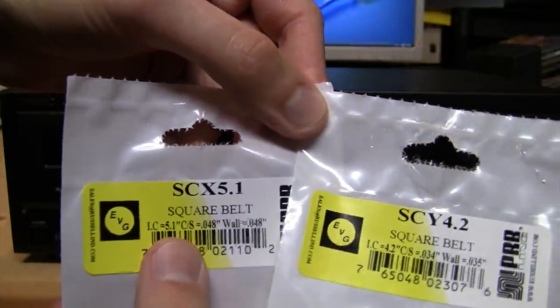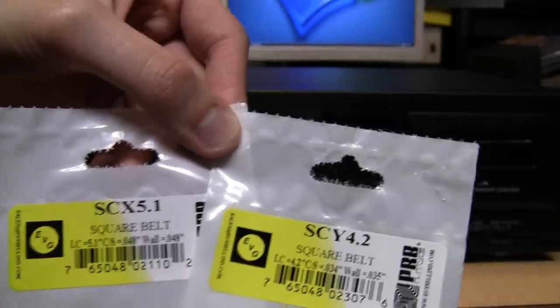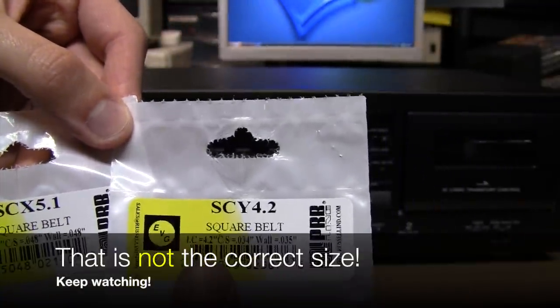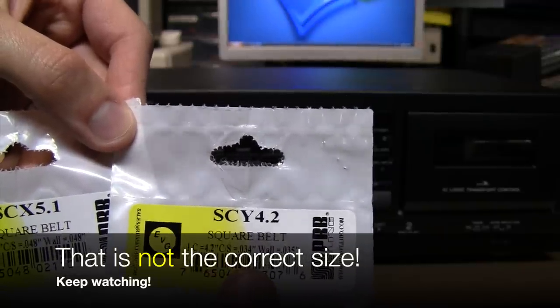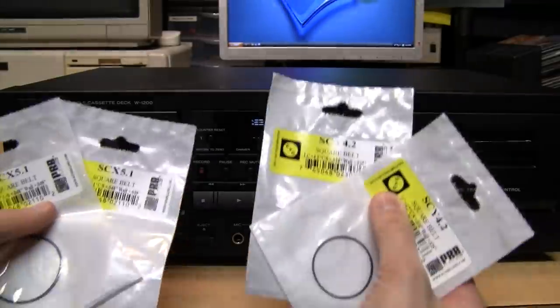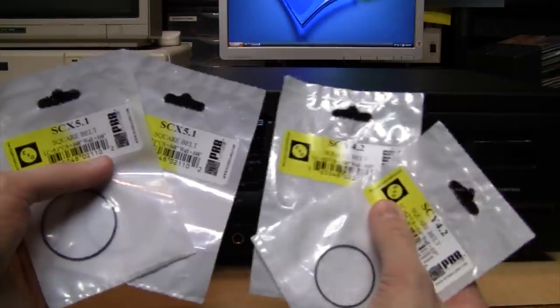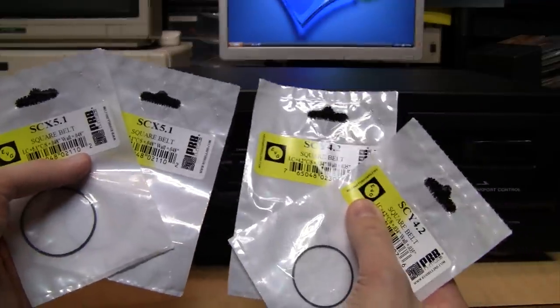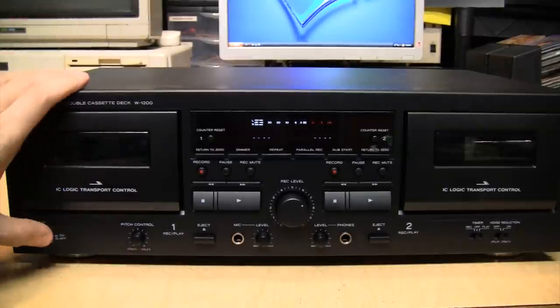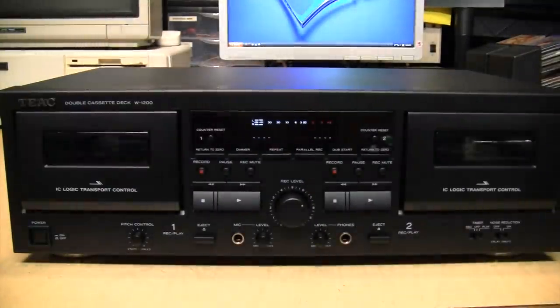The SCX 5.1 is a 5.1-inch by 0.048-inch square belt, and the SCY 4.2 is a 4.2-inch by 0.034-inch square belt. I got two sets to do both decks, and they're only a couple dollars each, so the whole set cost me less than $20 including shipping. I'm going to test the original belts first, then install the new ones and see if there's any improvement in wow and flutter.